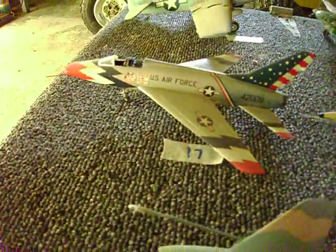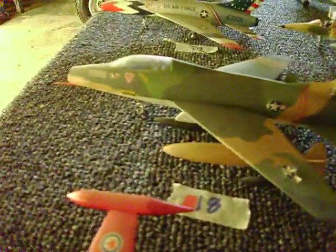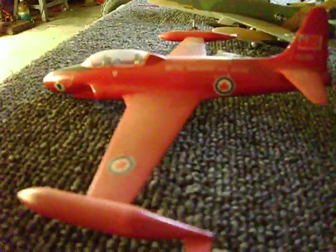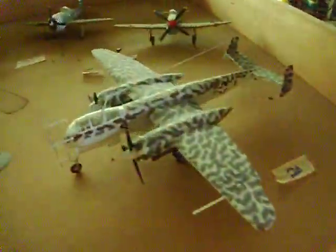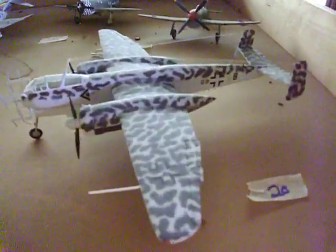So how are we doing on your planes? Got some veterans out there just guessing these right off the bat, I bet. Some wild paint.